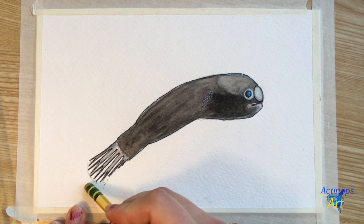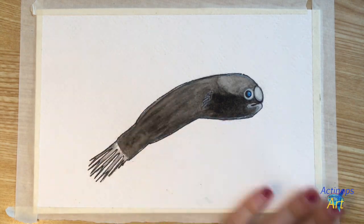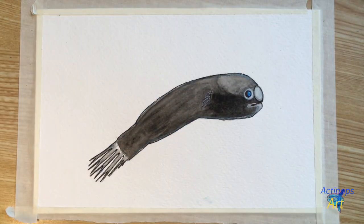Now I'm going to grab my eraser and erase all of the pencil lines that are left behind. And we're finished! Thank you so much for watching and I hope you had a good time drawing this tiny little male anglerfish. Make sure you check out the art tutorial for the female anglerfish as well, which is linked below. Bye!